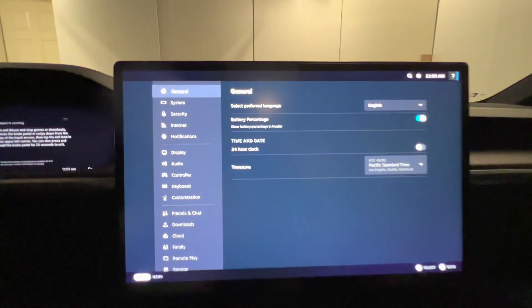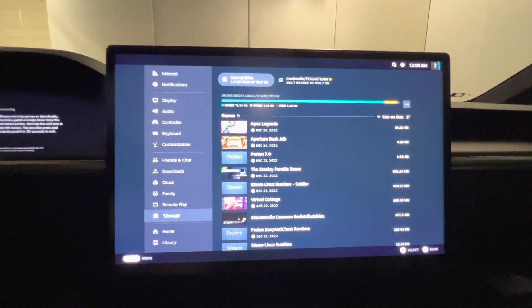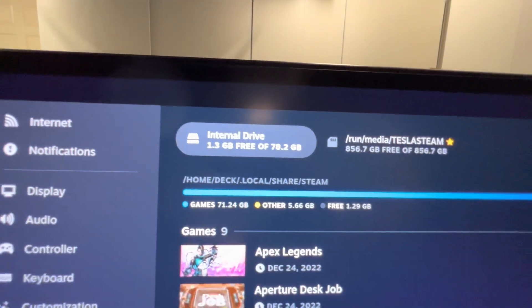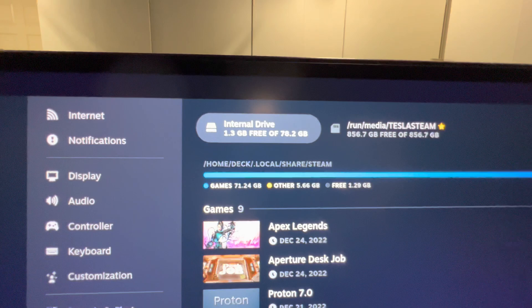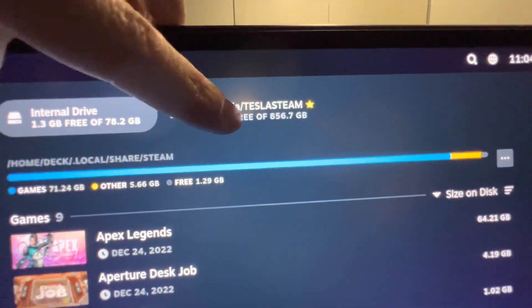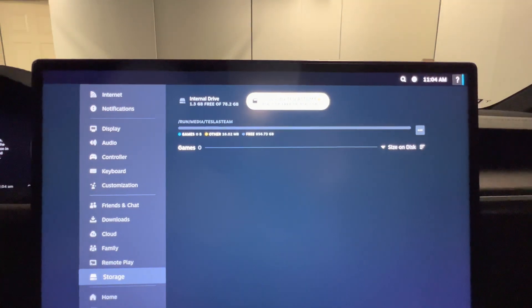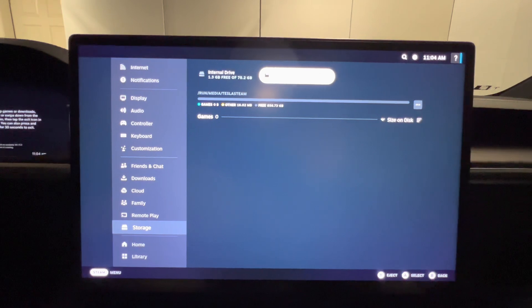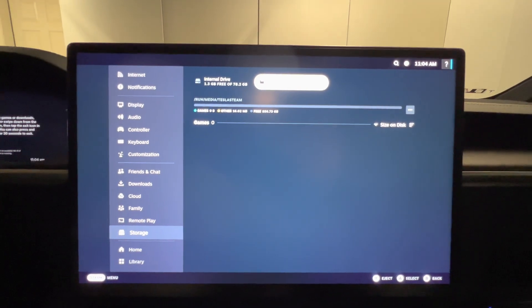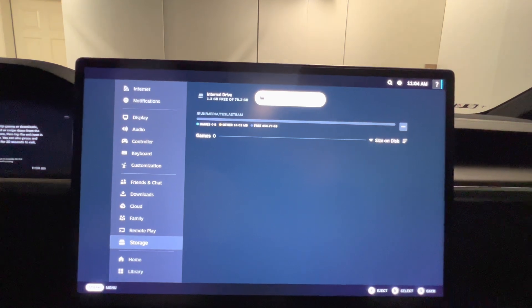From the general menu, we're going to go to Storage. As you can see, the internal drive has about almost 80 gigabytes of storage. But here, on the external storage, we have close to a little bit over 850 gigabytes free. The difference between that and the full terabyte on the SSD as rated is the portion devoted to Sentry mode and dash cam footage.